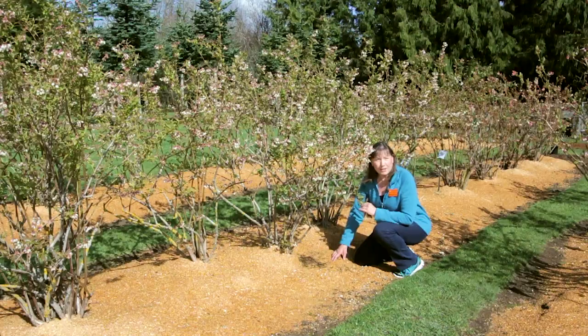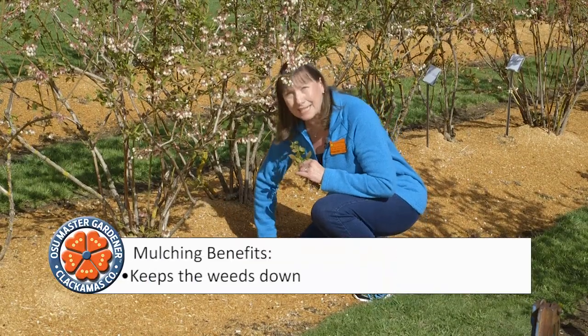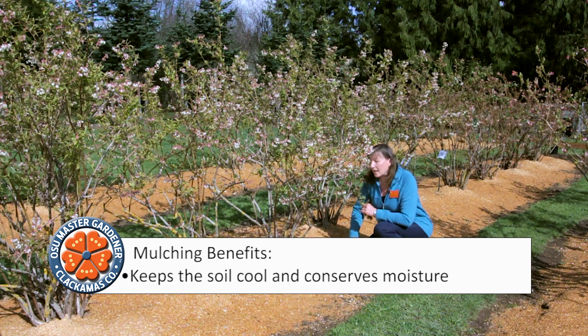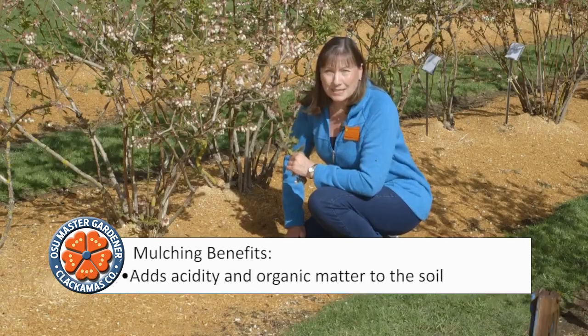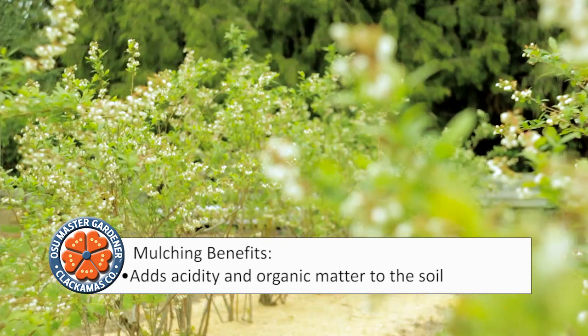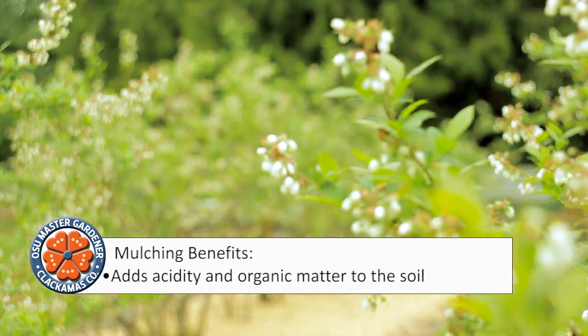Placing a heavy layer of mulch around your blueberry plants can keep the weeds down. Mulch also keeps the soil cool and conserves moisture, and finally, as it decomposes it adds organic matter, improves the soil structure, and adds acidity to the soil.